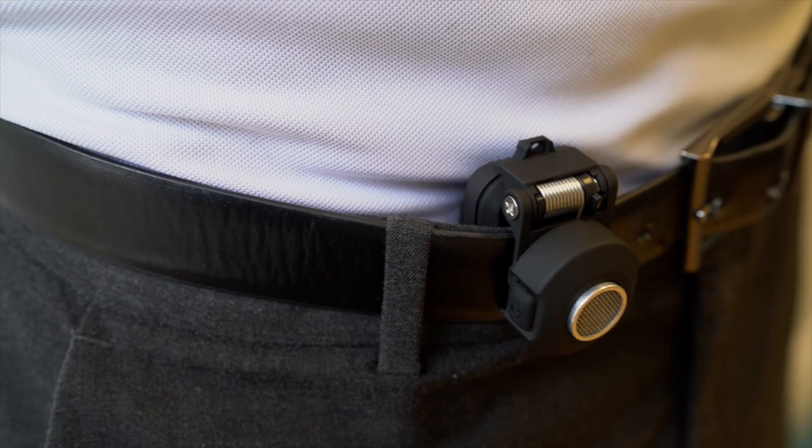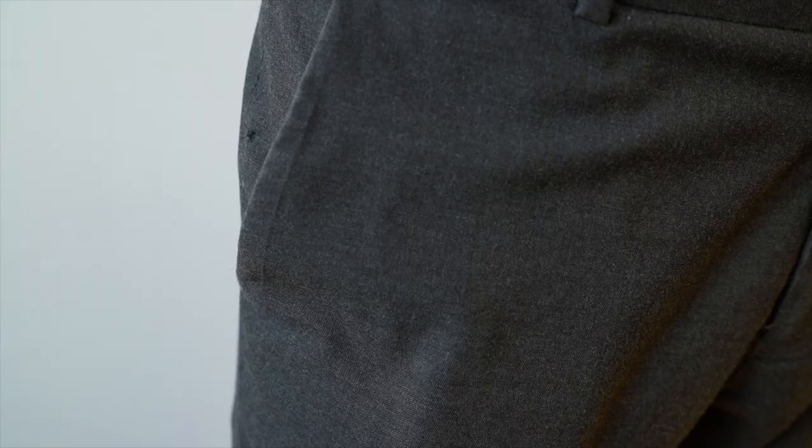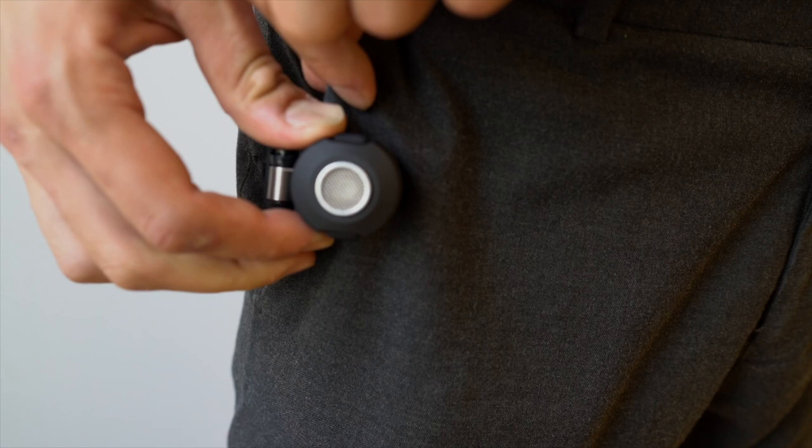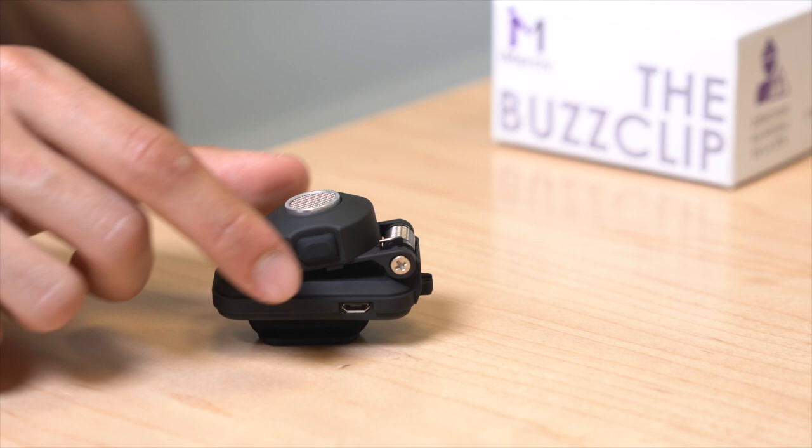The Bus Clip can be worn many different ways based on one's mobility needs. It can be easily clipped onto a shirt, t-shirt, sleeve, sweater, jeans, sweatpants, and more. Multiple Bus Clips can also be used at once for greater coverage around one's body, giving the user much more information about their surroundings.